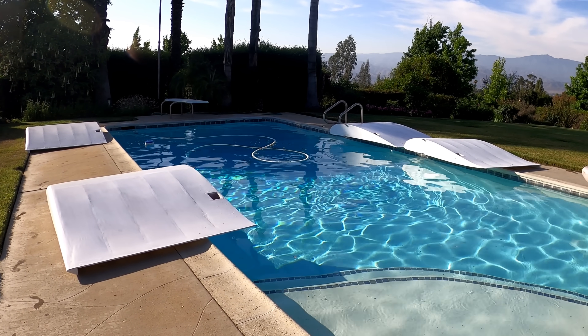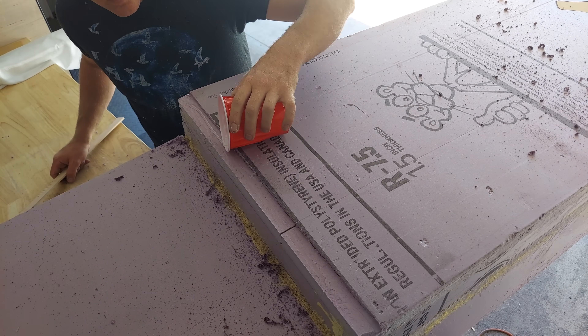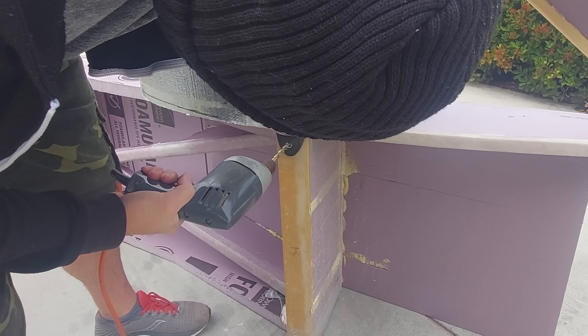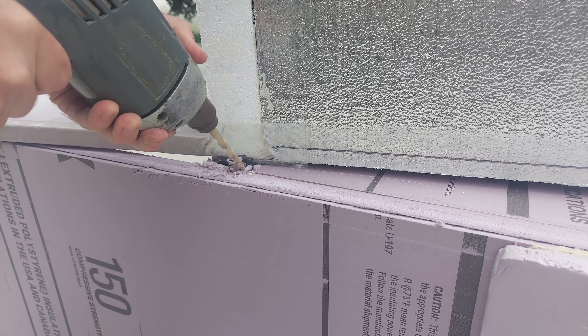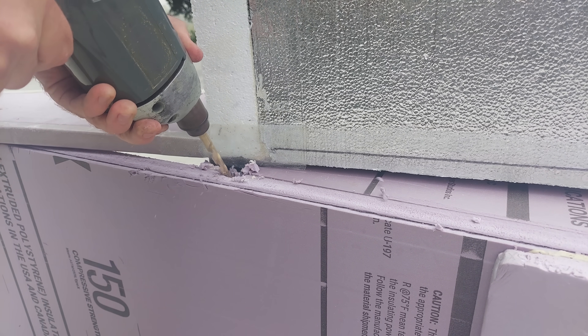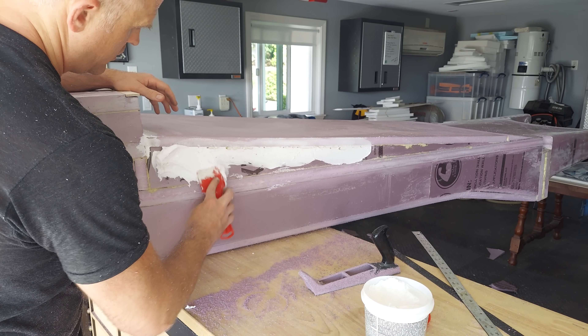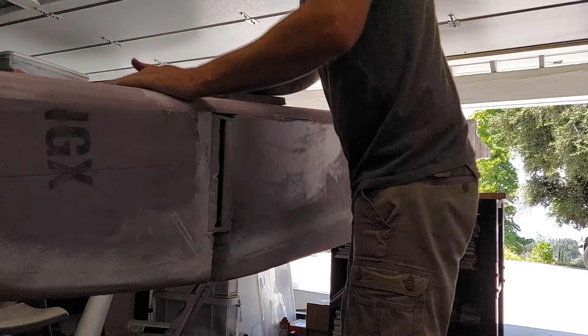Once the wings were all finished up it was back to finishing the fuselage. Some plywood was added to the step as that area is prone to a lot of damage and this should help a bit. The wing attachment points needed to be finalized, so the wings were positioned, bolt holes drilled, along with foam removal for bolt access. After that, some lightweight spackle was added to low areas, creating an even surface for the next step: fiberglassing.